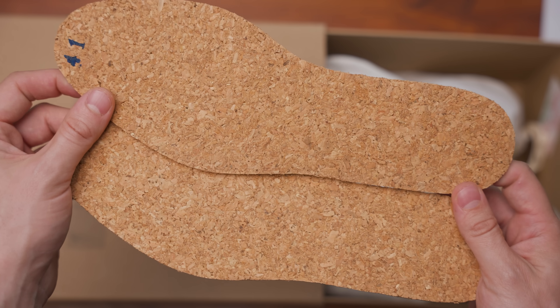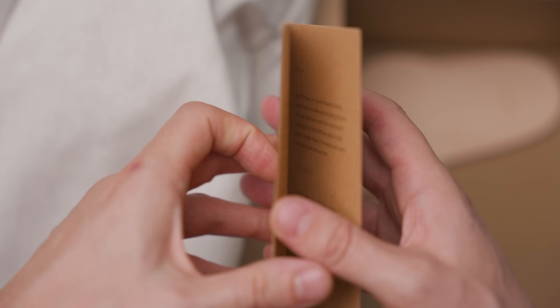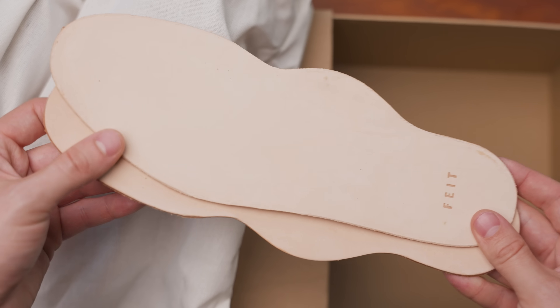Certification of authenticity. Cork footbeds. Woven laces. What does it say? Very minimal. Care guide. Vegetable tan leather footbeds. Doesn't feel like a vegetable.